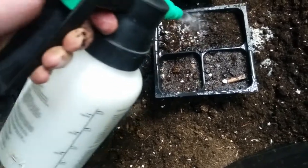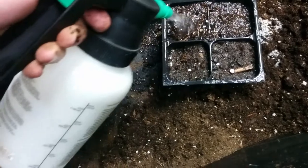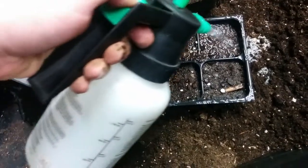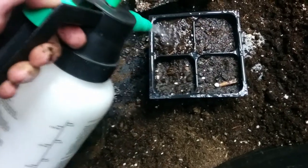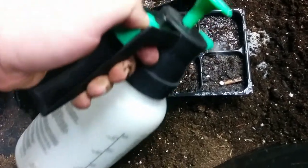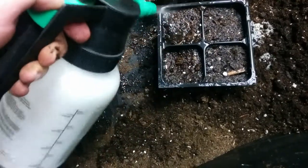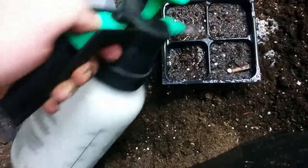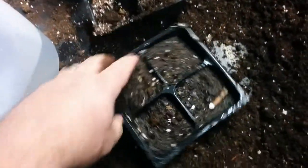What happens if you put too much water in? Your potting mix gets real soggy, and that creates a great environment for fungus and bacteria to multiply and destroy your seeds. Seeds and plants get sick like humans do, and ultra-wet, very wet conditions make that worse. So don't over-water your seeds.